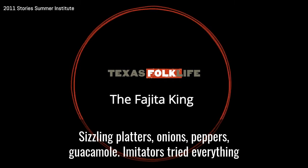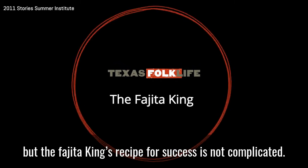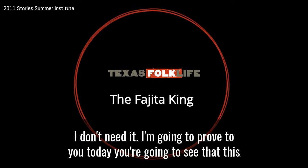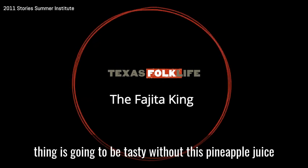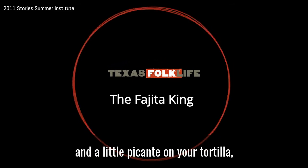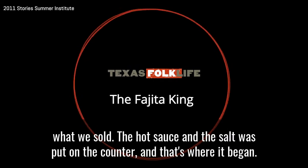Sizzling platters, onions, peppers, guacamole. Imitators tried everything, but the fajita king's recipe for success is not complicated. You either got the right thing or you don't. I don't have anything against marinade — I don't eat it. I'm going to prove to you today that this thing is going to be tasty without pineapple juice or lime juice. When you get ready to serve it, salt and a little picante on your tortilla, and it just blooms. And what you're being served is what we sold. The hot sauce and the salt was put on the counter, and that's where it began.